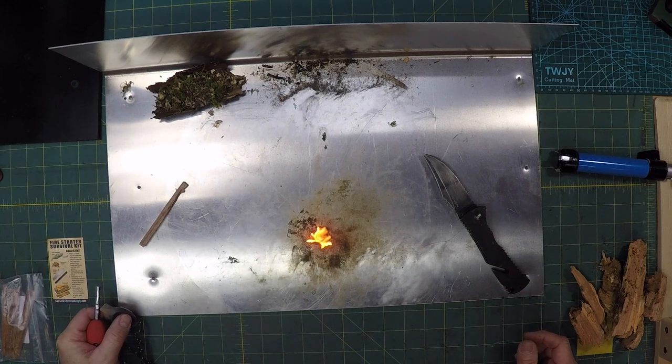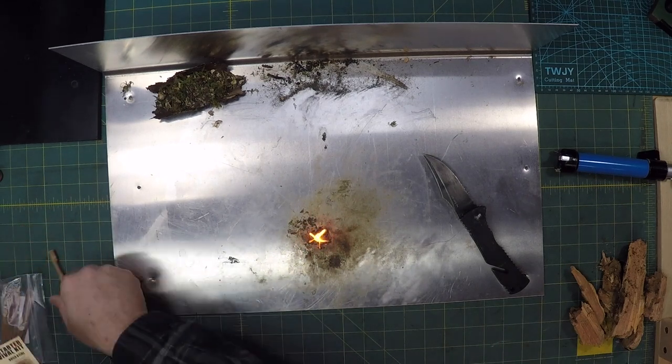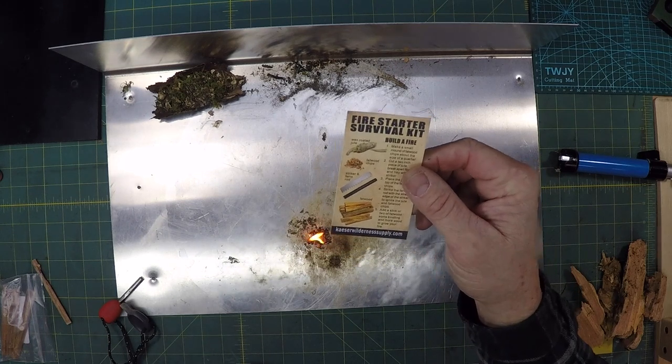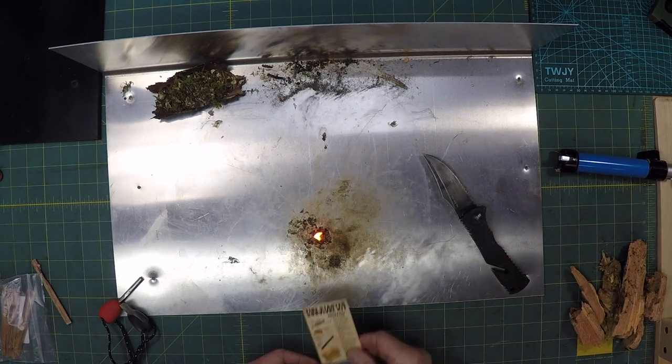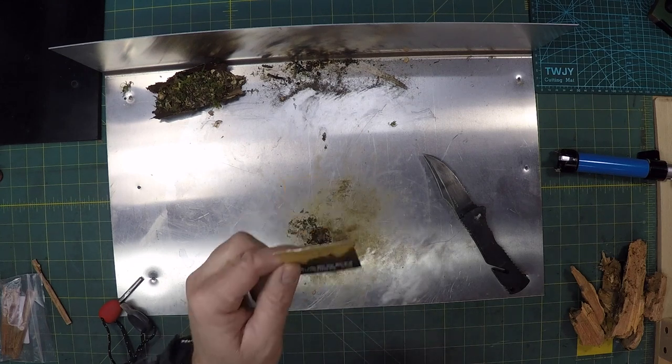It took a little bit, but it definitely will kick off. So if you get a fire starter kit from Kaiser Wilderness Supply, just know that their fat wood actually works. It also puts it out too.